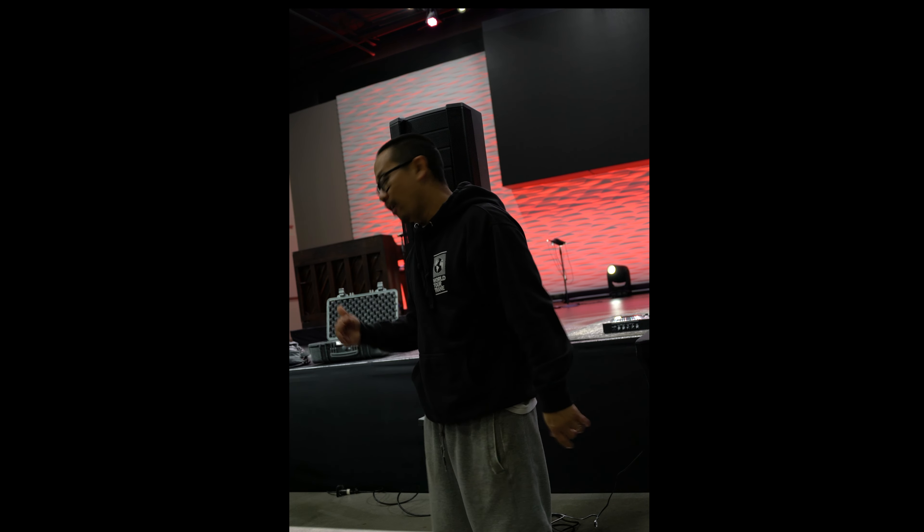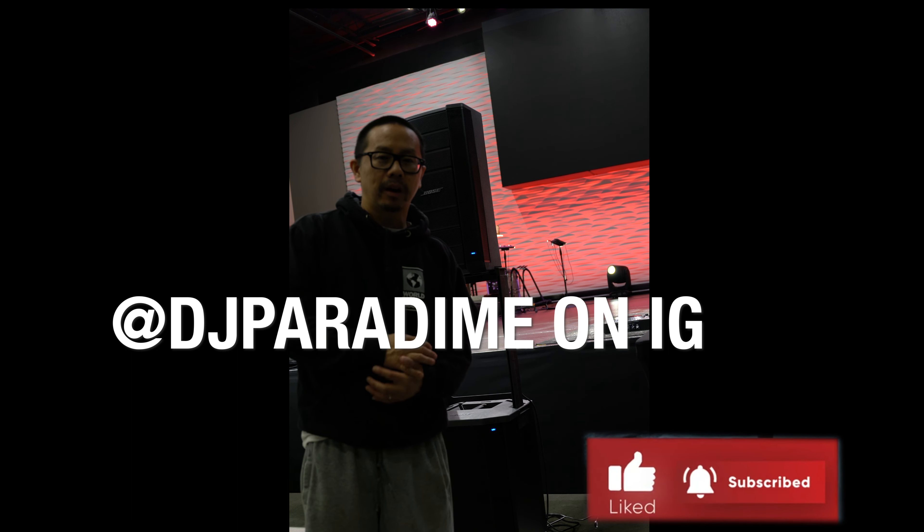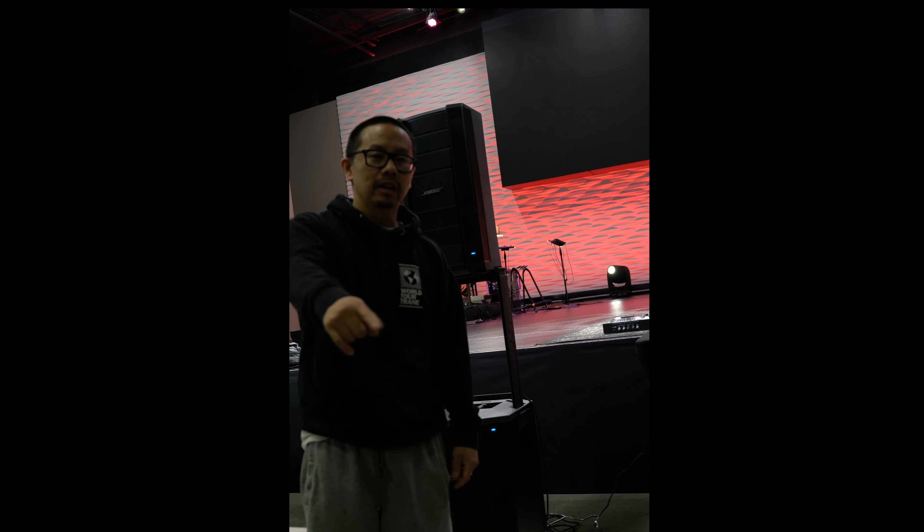I hope you guys enjoyed the review of the Bose F1 speaker with the sub. Thank you to my man Alex Choi from Vox DJ Company for allowing me to come test this out — it sounds really good. A couple of things to take away: it doesn't sit as high as a speaker on a fully extended stand — about six feet tall on top of the sub. Also, the power cords that come with it are very short, so you'll probably need to invest in longer ones. If you guys still want to enter to win my Numark Mixstream Pro, click subscribe, follow me on Instagram at DJ Paradigm, and shoot me a DM to let me know you want to enter. Thank you all for tuning in — peace.